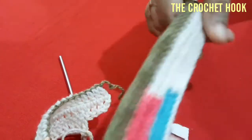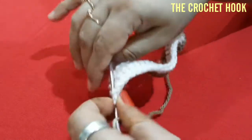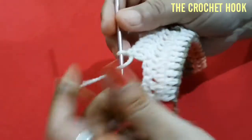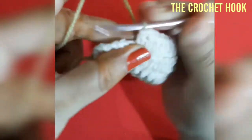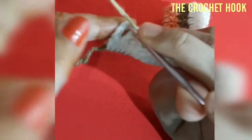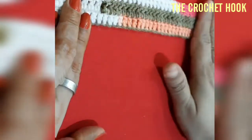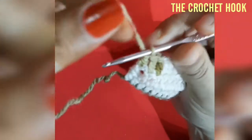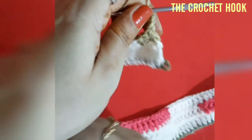Here I have reached all the way to the end of Row 3. Into the top third chain insert the hook and work the last DC of this row. So here we have three rows completed. Now we'll go for two more rows to work the windowpane stitch. Chain three and turn the work.